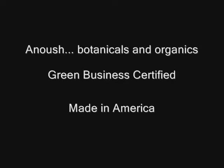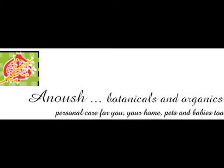Green Business Certified, Proudly Made in America. Anoush Botanicals and Organics — Personal Care for You, Your Home, Pets, and Babies Too.